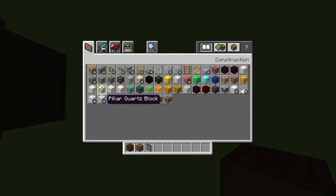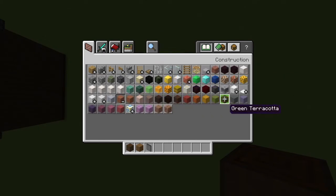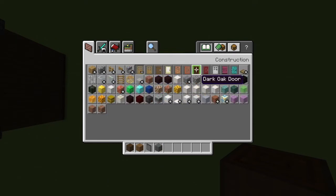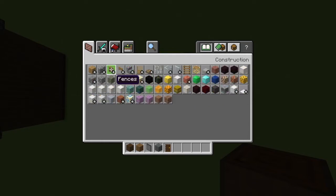Black stained glass panes, cyan terracotta, dark oak door — or whatever door you choose. Mangrove is also always nice, but dark oak fits the theme better.